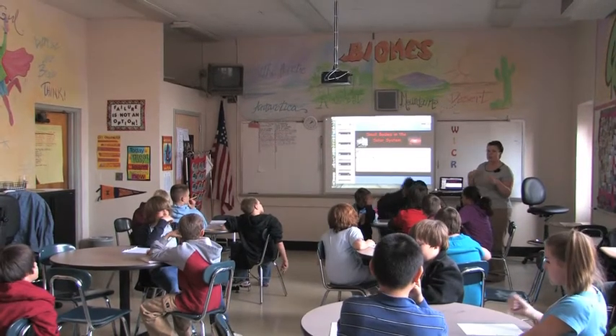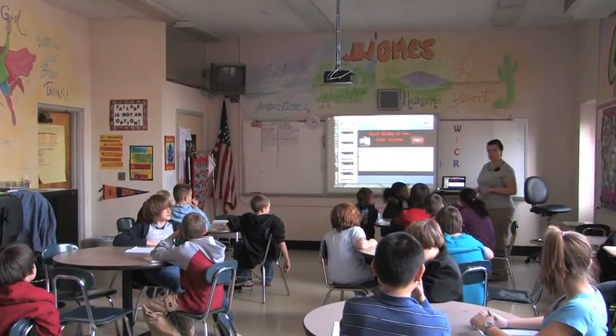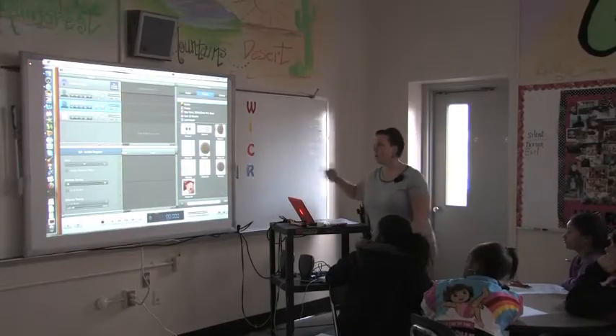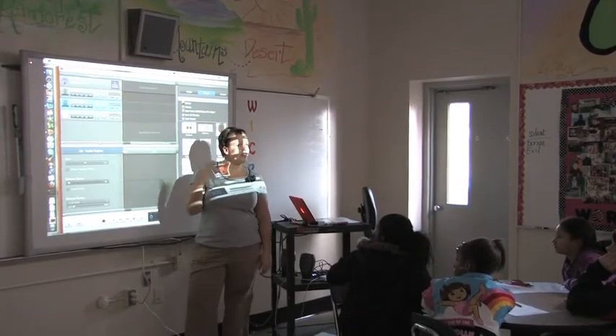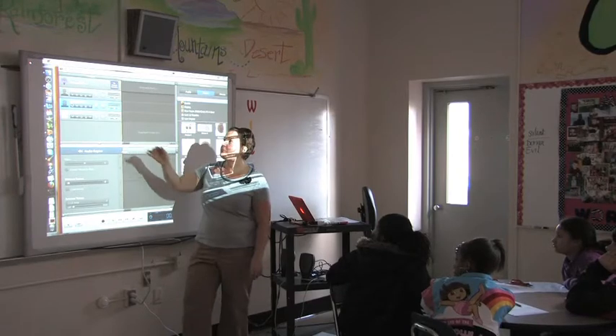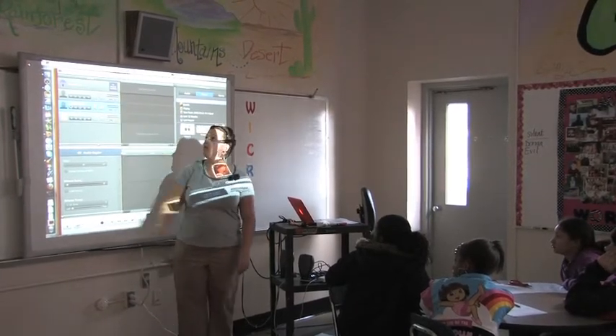So today is kind of the meat and potatoes part of it. I'm going to show you guys how to go about creating an audio podcast. You guys see when I'm talking — do you see how these bars are moving? It's picking up everything I'm saying. If I select a male voice, it would do the same thing. It would show that I'm talking.